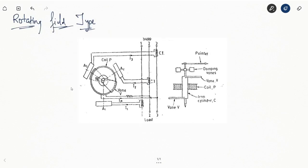This is the three-phase rotating field type power factor measurement device. It works on the principle of rotating field, just like an induction motor. We have three sets of coils A1, A2, and A3, which are the current coils carrying three-phase currents, so they produce their own magnetic field. Coil P is also fixed, connected between two phases, so an AC current flows through it and produces its own magnetic field. Due to the interaction of these two magnetic fields, a torque is produced that causes the rotation of the vanes.